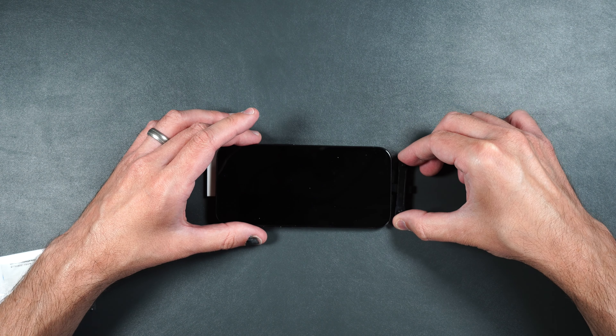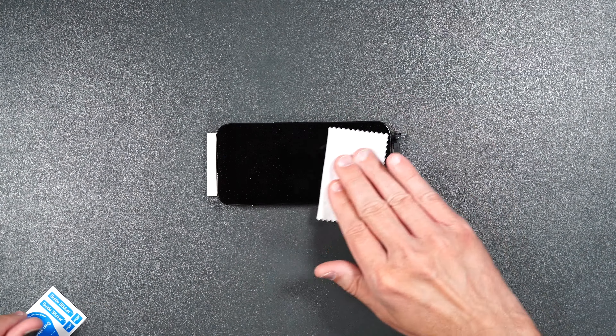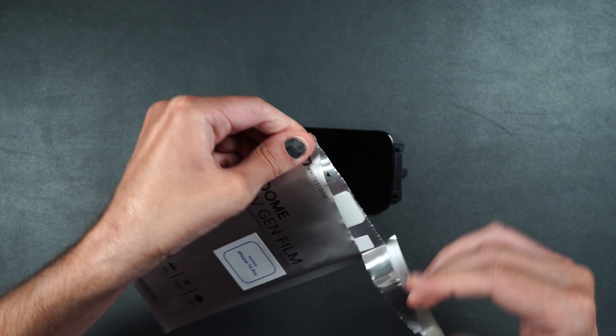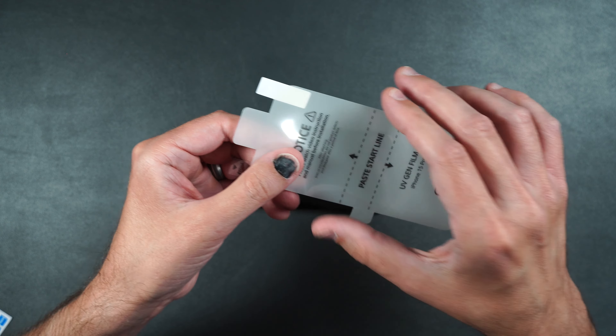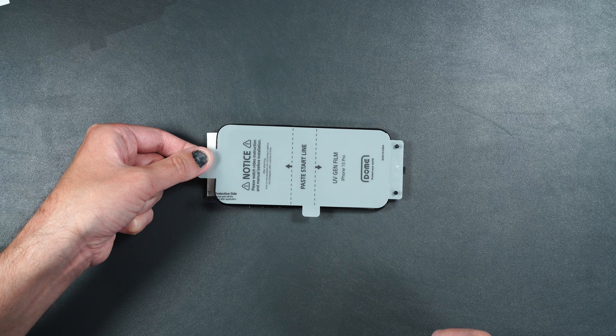Clean off your screen and dry it off. Then take one of your screen protectors, open the package, and peel off the underside protector. Then place the holes over the posts on the guide, making sure it doesn't touch the screen of the phone. Grab onto the end and line it up on your phone.